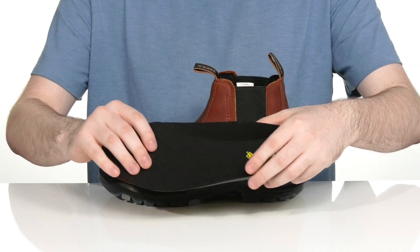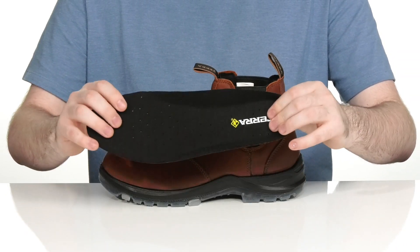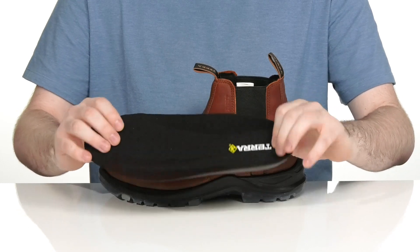It comes with a thickly padded foam footbed to give you lots of underfoot comfort and support when you're standing for long hours at a time.